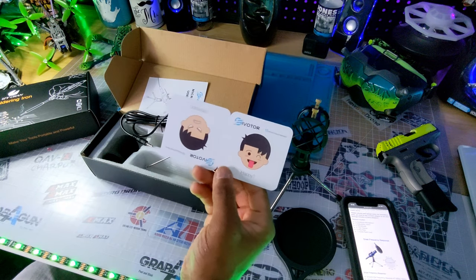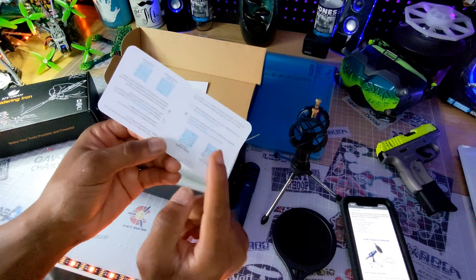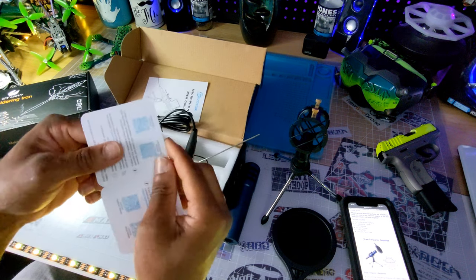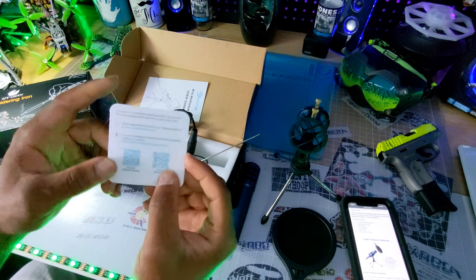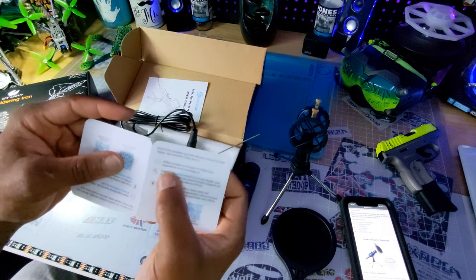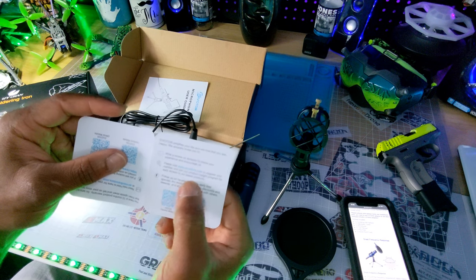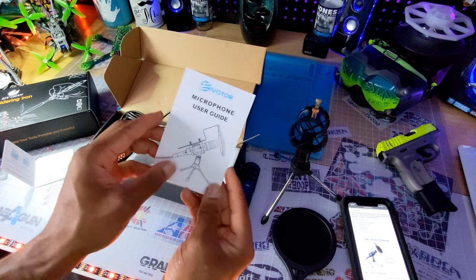It also comes with this card — a happy/unhappy card with a 12-month product warranty, which is pretty cool. You scan it and it takes you to their Facebook page and their official website, where you can contact them for service. There's an email here. It says you can write a review on Amazon to share your experience, and you can also register as a member to join their product insight program for early access to their latest products.